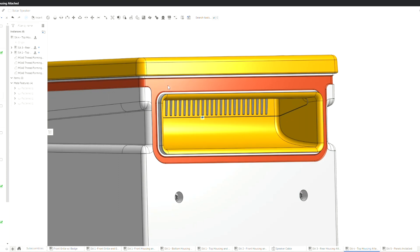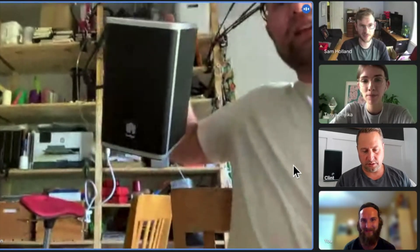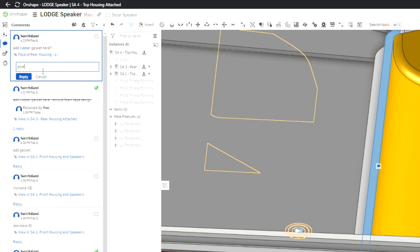The ability to collaborate with people remotely on live video calls, or just not have to check in and out files into a PDM system to work on parts — it's revolutionary. We're at this new phase where people can hop into a file at the same time and work together. We were all over the country, and Onshape really allowed us to collaborate as a remote team, asynchronously, and collect feedback in real time. Despite being remote, we really didn't lose any time in our development.